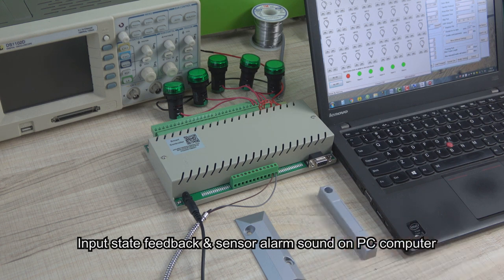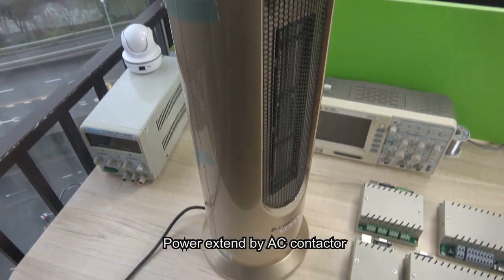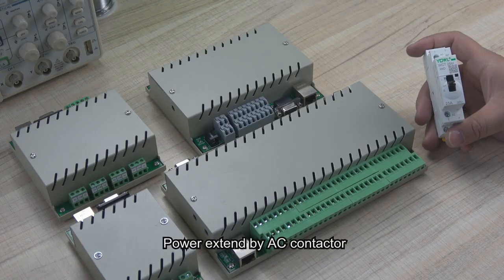We open the door — we will see the alarm sound. And we close the door, the sound will be stopped. If you have large power electronic devices such as air conditioning and warm heating, how to extend the power load? We can use an AC contactor to extend the power.